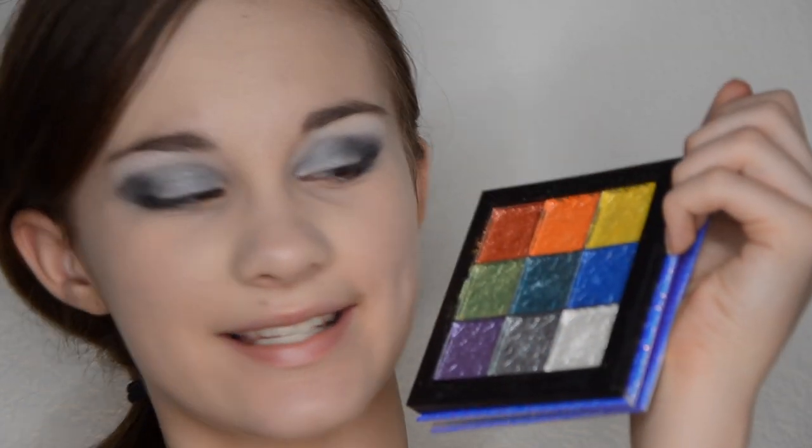Now I am taking the color Snowflake from my Classy K Cosmetics Custom Eyeshadow Palette. I am going to put it under my brow bone to give it some shimmer, and then put it in the inner corner of my eye for some highlight and what I like to call some eye light.